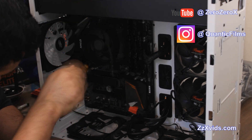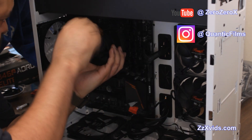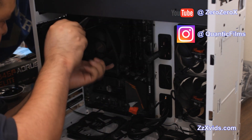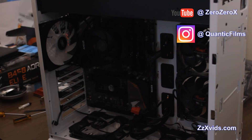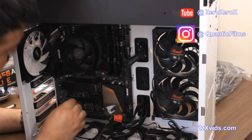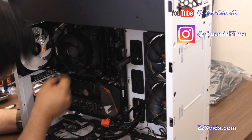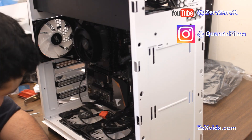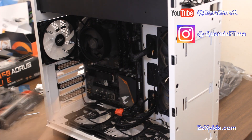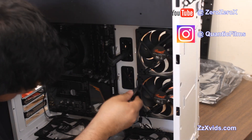Somebody has to hold the back plate while I screw these screws with springs on the front. Or you can install the processor first on the table and then insert the whole motherboard and install it all together. Now I just connected the fan header cable — the PWM fan. Now we're connecting all the other connections — the fan connectors for all the other four Deepcool fans. We're going to have to connect the cables for the case fans as well on the side of the board.